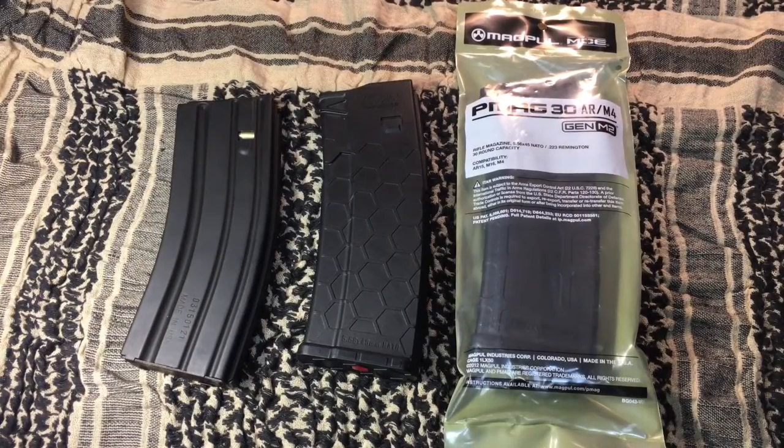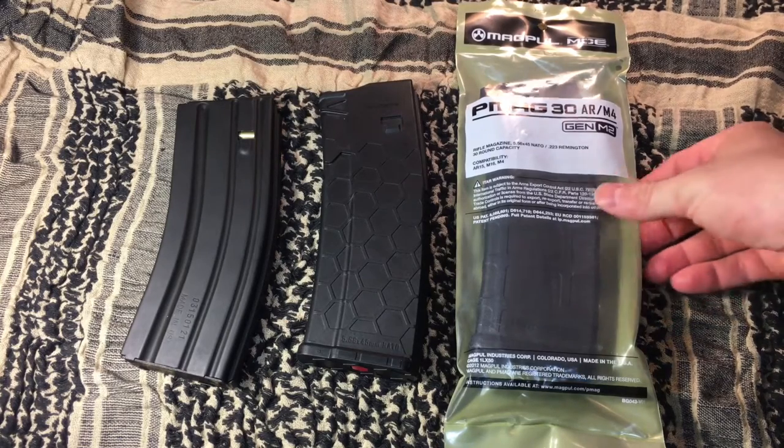Alright guys, today I want to talk to you about AR-15 magazines and which magazines you should actually be stocking up on before this upcoming election, or just to stock up on for any reason. In my eyes, these are probably three of the best examples of AR-15 magazines that you could be purchasing on the market right now, and one of those is the good old standby PMAG.